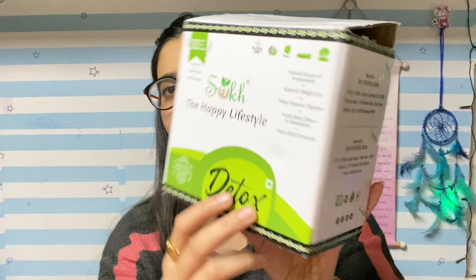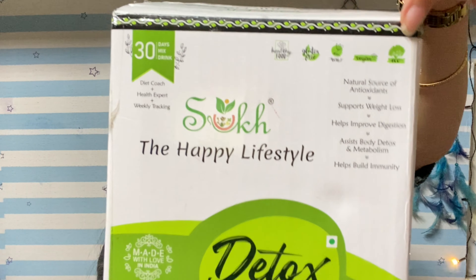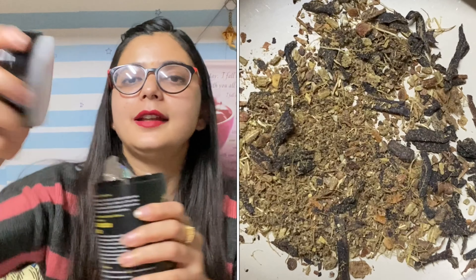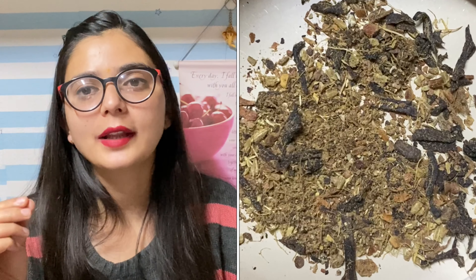All right, we will start with the outer packaging first. In this way, you will receive this tea. It is basically a 1 month pack — 30 days mixed drink. It is healthy food, gluten free. This product is raw, vegan and eco-friendly packaging. This product is 100% vegetarian and proudly made in India. The outer packaging, I personally feel good about. This tea will come to you in a small packaging, which you will also be able to reuse later. It is an airtight container and it comes with a cap. You will get your tea and you will receive a small spoon. The aroma that comes from this product is very natural — I like it very much.